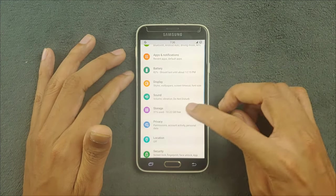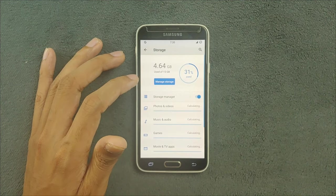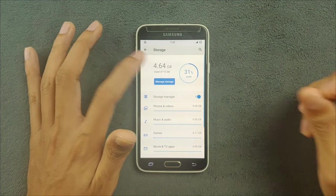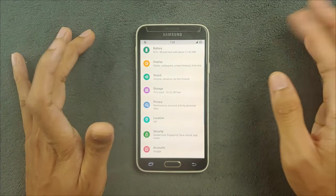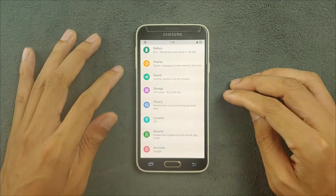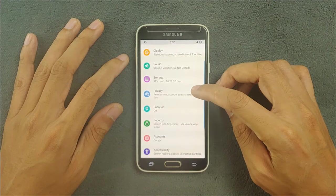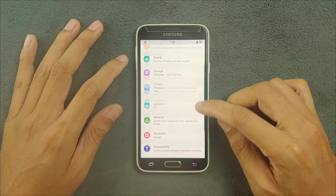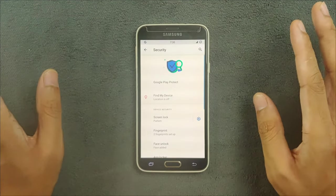Sound and everything works perfectly fine — I haven't faced any issue there. Storage-wise, on default we are getting about 10 to 11 GB of free storage because I have installed a few applications. In the privacy section there are a few things going on.